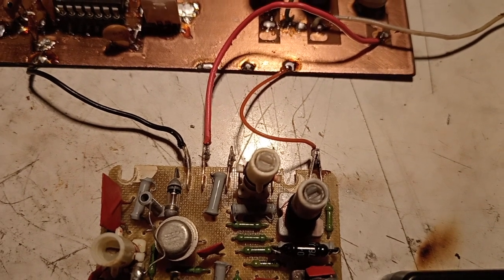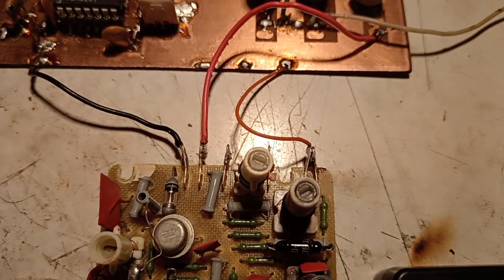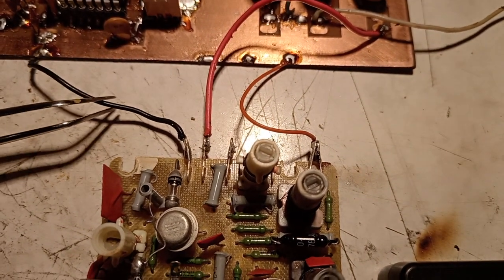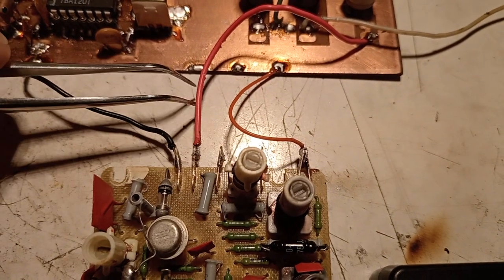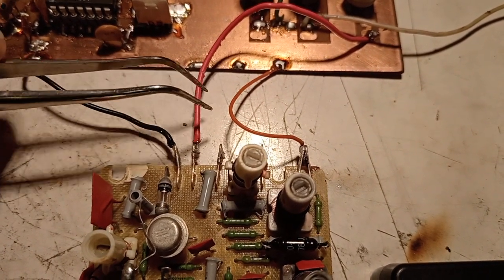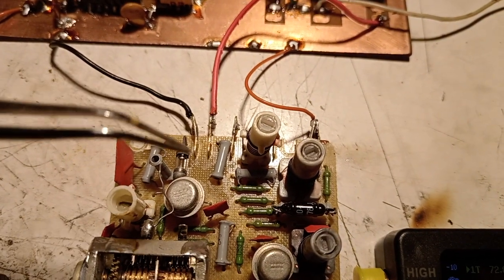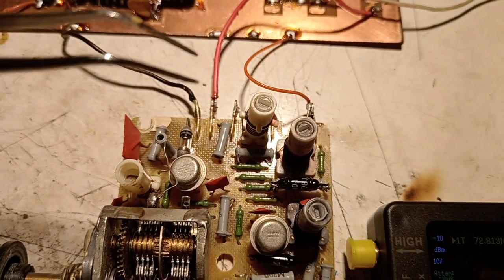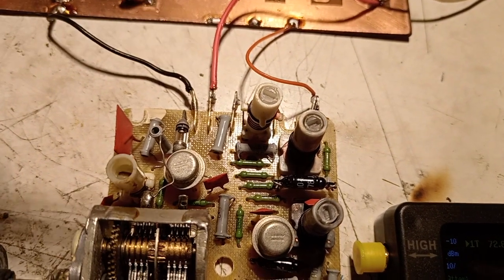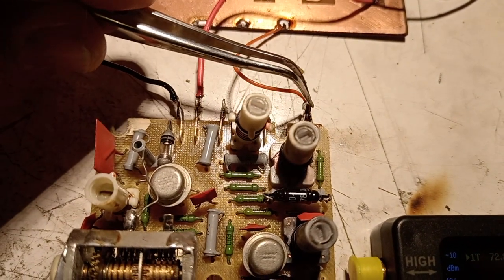This time I switched the configuration a little bit. As you can see, on the first pin you have the negative voltage — the negative power supply — and the second pin is positive. It is connected to the chassis of the block, so the chassis will be positive with this type of block. But that doesn't change anything.